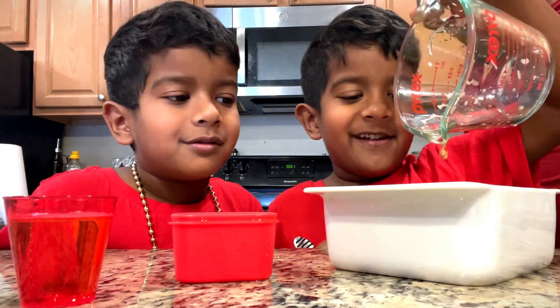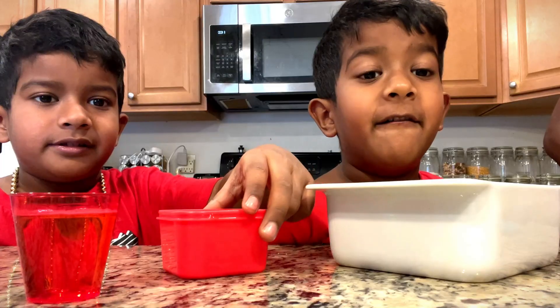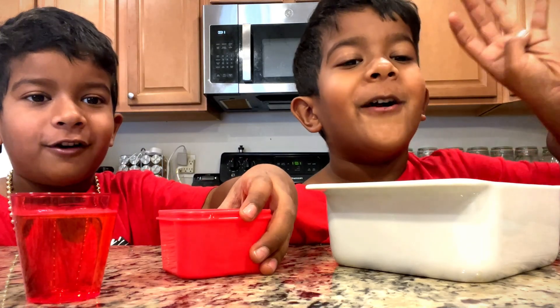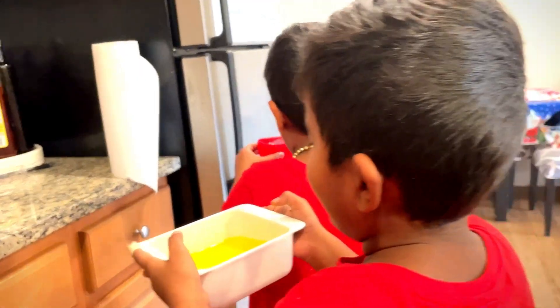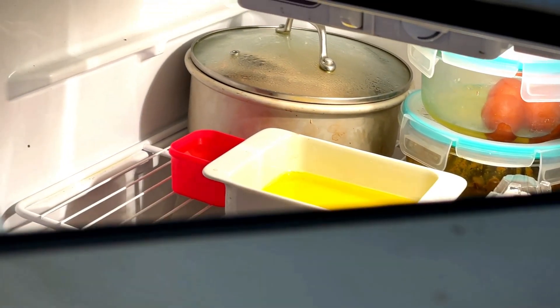So we're going to put these three jellos in the fridge for four hours. They're jiggly and wiggly. We made the jellos but we're going to wait for four hours. That'll take a night — I think it'll take two Tuesdays or Monday.